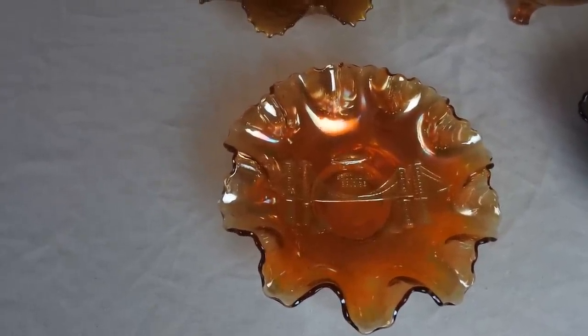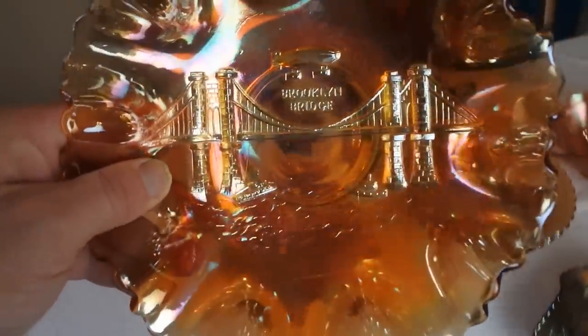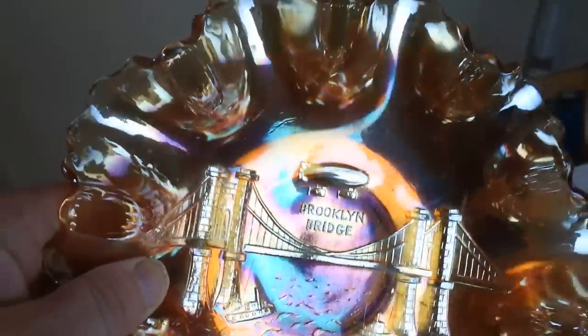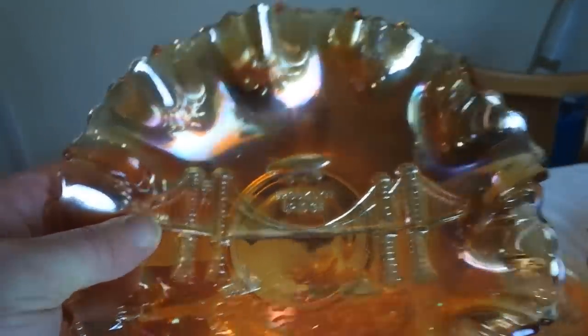So starting with the first piece of Carnival Glass — this one is Brooklyn Bridge. It has a zeppelin or hot air balloon above the bridge. As I turn it you can see a nice bit of luster, almost a mirrored finish. There's no maker's mark on this one. It's a ruffled bowl about 9 inches.